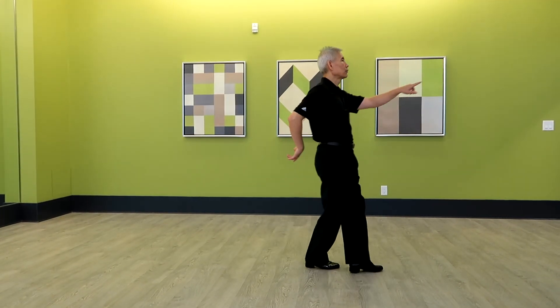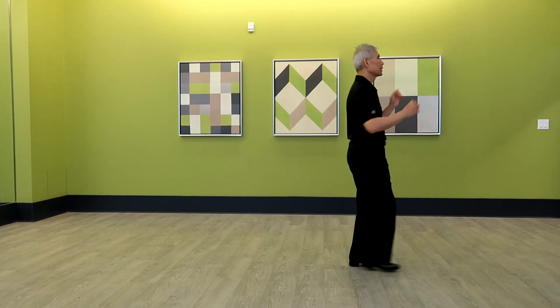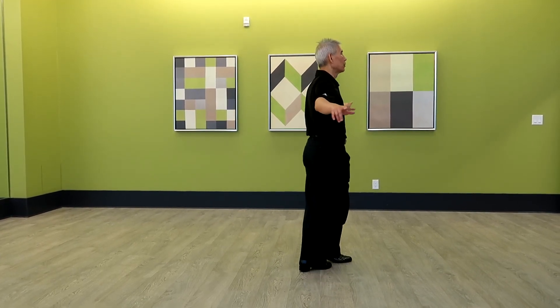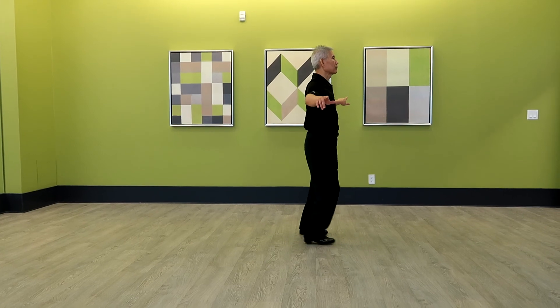1 and 2, 3 and 4, 5 and 6, 7 and 8. 1, 2, 3 and 4, 5, 6, 7 and 8.